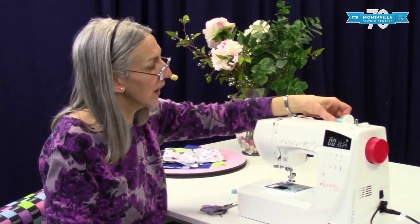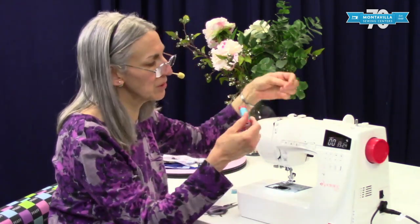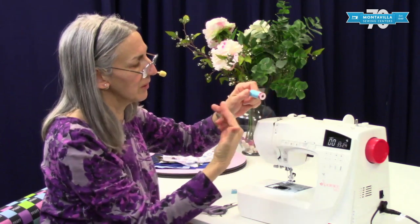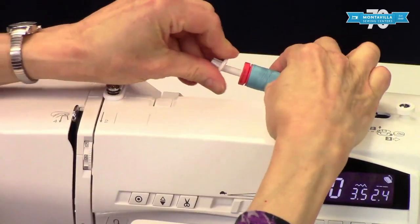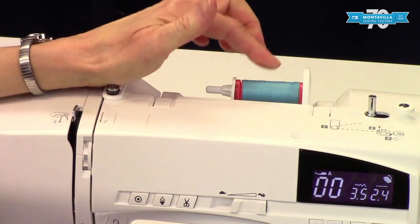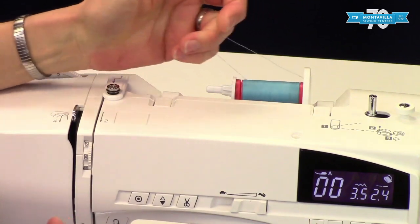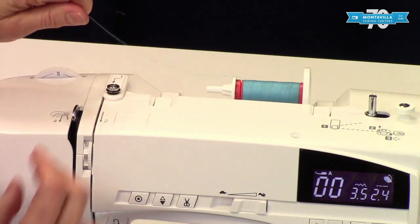Now that we have the thread unthreaded, we're going to wind a bobbin. To put your thread on your machine, make sure your thread's coming from underneath like this. Put this on here and put the spool cap on. I usually like to back it off a little bit because these crosswound spools like to spin a little bit, especially as they're getting low on thread. So just a little bit of room there.